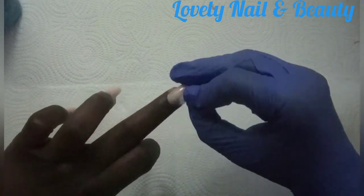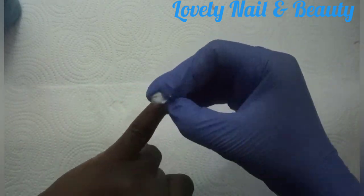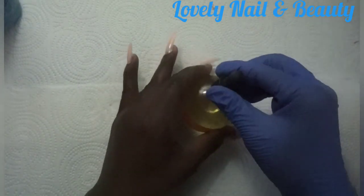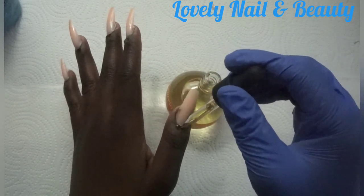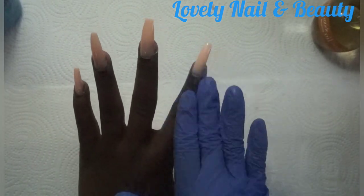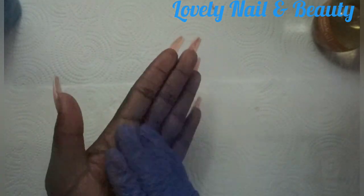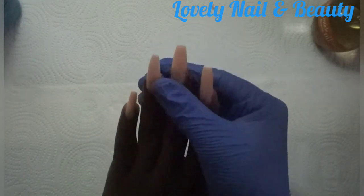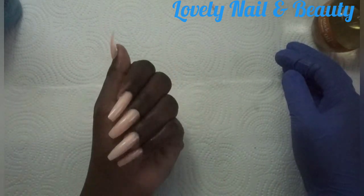Now I'm gonna use the gelish cleaner — the blue liquid. I like to use it because it helps me clean my hands and take off all the sticky sensation on my nail. I love it — that's what I always use. Everything becomes bright, clean, it takes off the dust too. Wow, that's so beautiful. Now I'm gonna use my cuticle oil — I like to put one drop on each fingernail. It's good for your cuticles. I'm gonna rub them in.